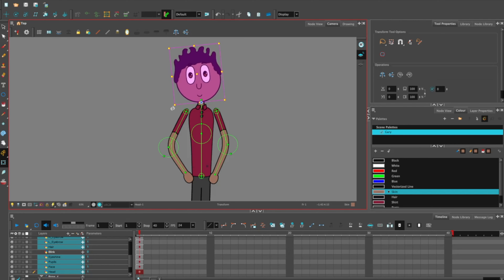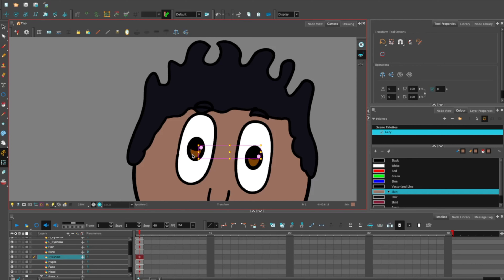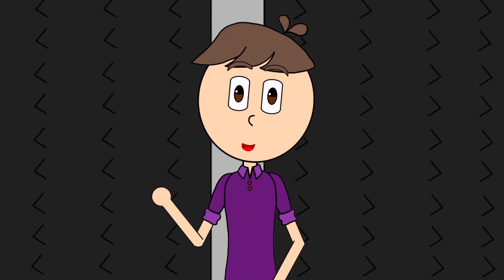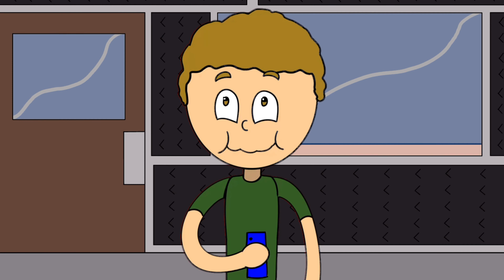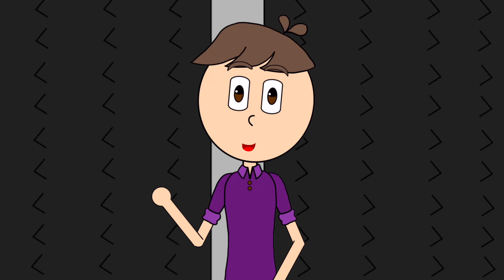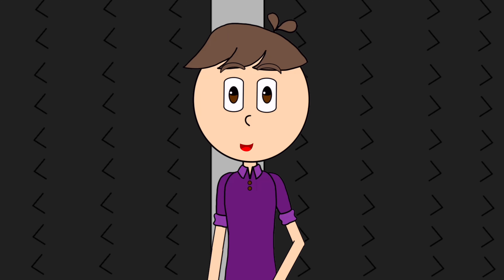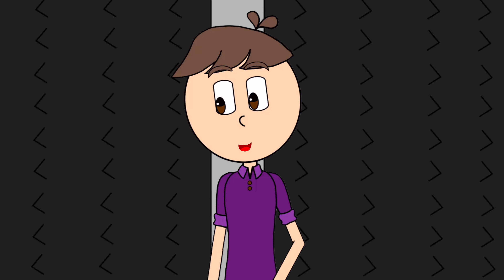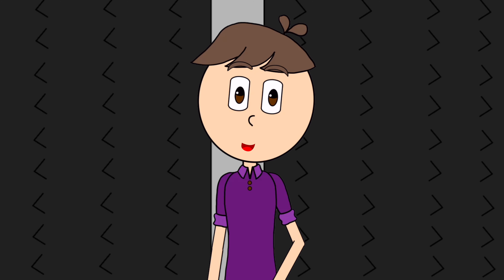As for the face, everything stays loose and is animated as a cutout rig. And that's how I do my rigs. I know there's a lot I can do with pegging and groups, but with the production schedule I work with, I don't really have time for that. Maybe if this channel grows and I can afford more animators, I'll play with that stuff more. But for now, that's it.